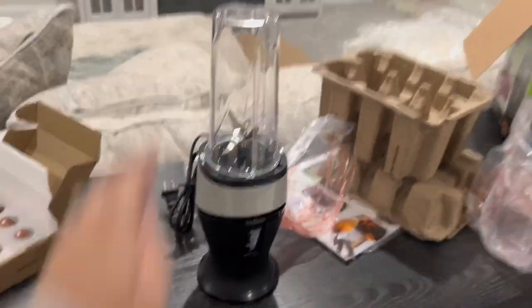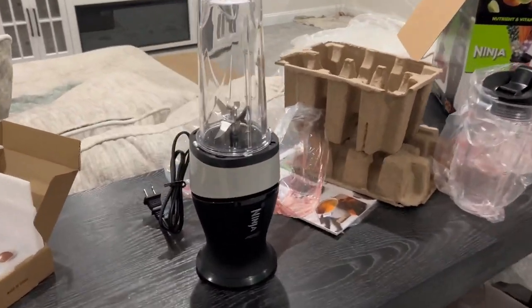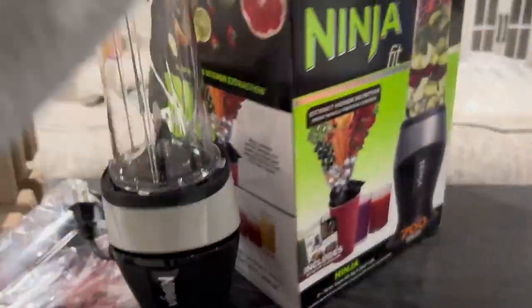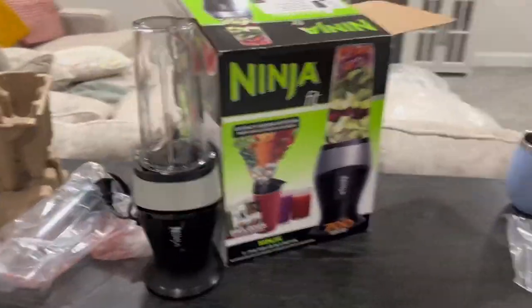It goes right on top like so, and that's what it is — there is your Ninja Fit Blender. I can't wait to use this.